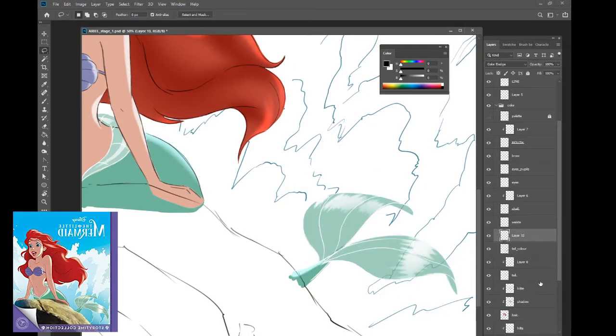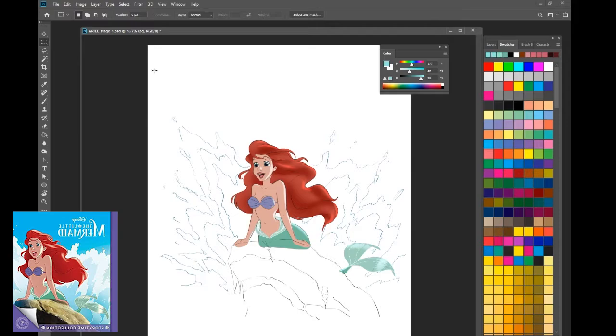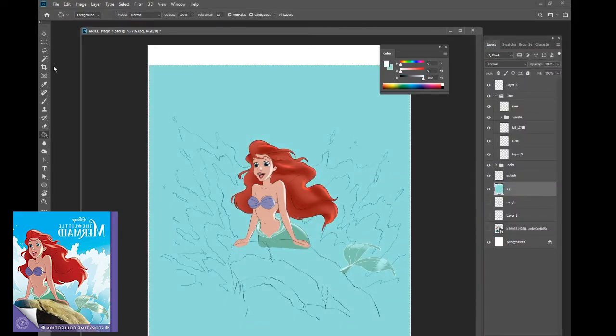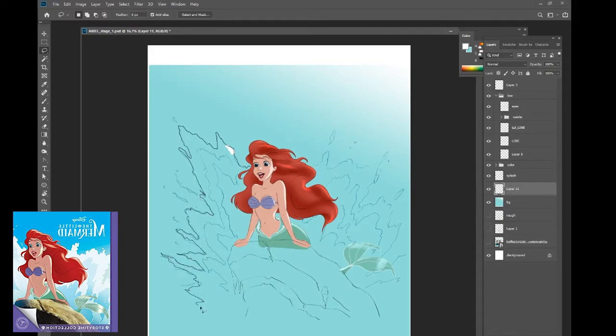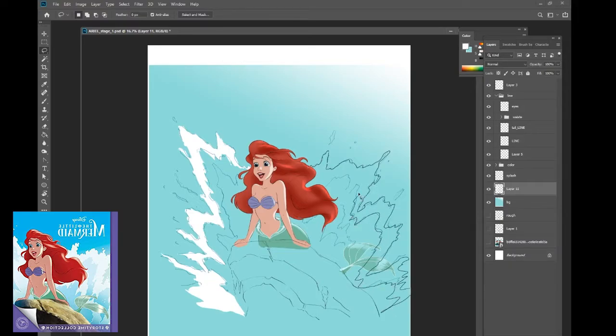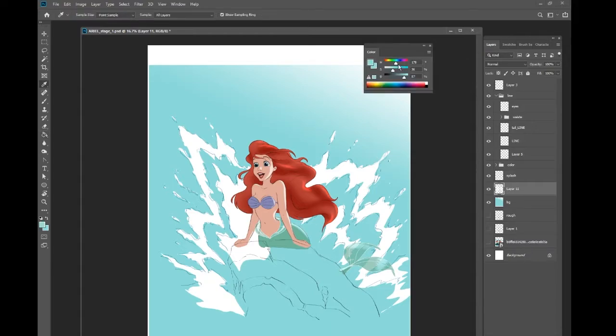I'm blending it to make it more transparent, and I think that's the idea. Now I'm coloring the background, still experimenting with what kind of color to do — darker, sky blue — but it's not very important because I just want to focus on Ariel. I decided to use the Lasso tool for the splash so it's easier and faster to color. It's very organic so I do it precisely, and then later I need to take out or turn off the line work.